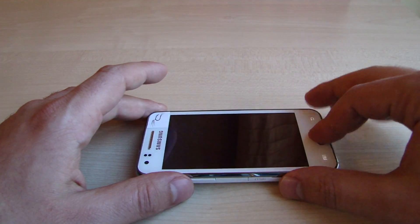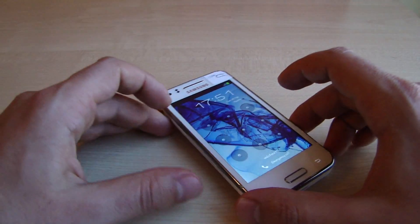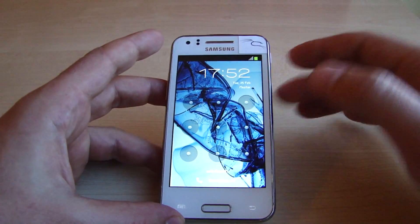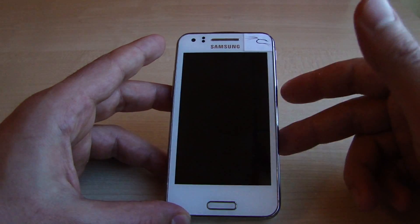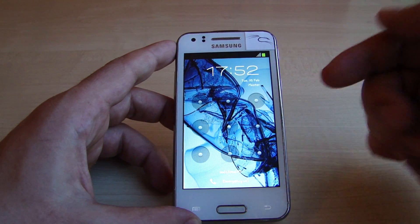Hello, it's all about the Galaxy Beam. Today I'm going to show you something pretty simple, but quite a few people asked me about it, so I thought I'd do a quick video to show you how it works, because doing a video is the easiest way to show everybody how it's done.